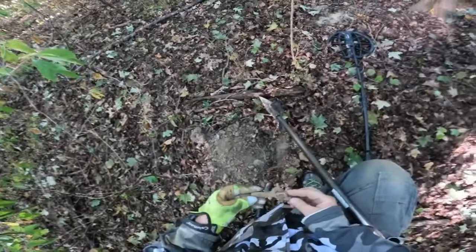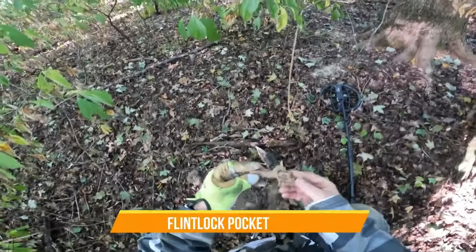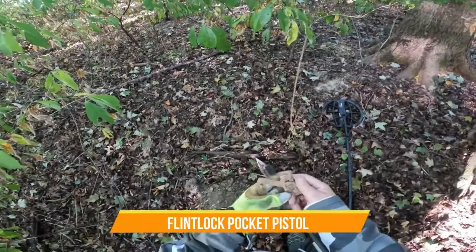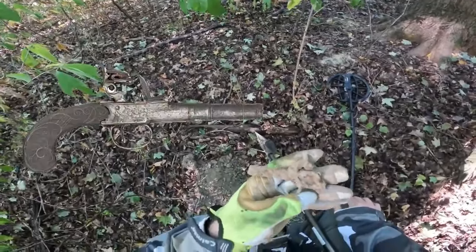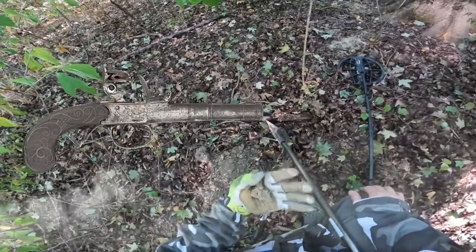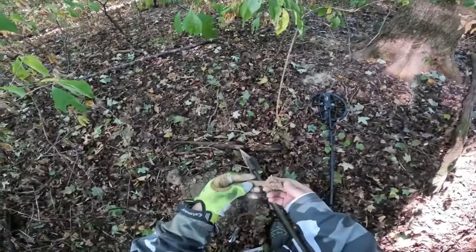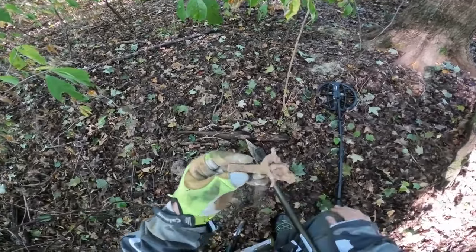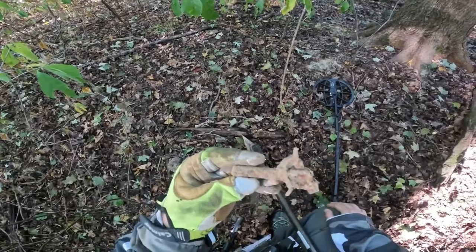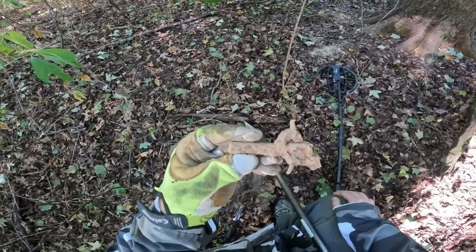I think I found something really cool — I'm not for sure because I've never found one before, but I think that's a flintlock pistol. I mean, it's small. I'll probably put it on Facebook to see if someone can identify it. That's what it looks like to me — it's got rust on it and there's the trigger right there. If you guys know what it is, let me know. A small pistol.